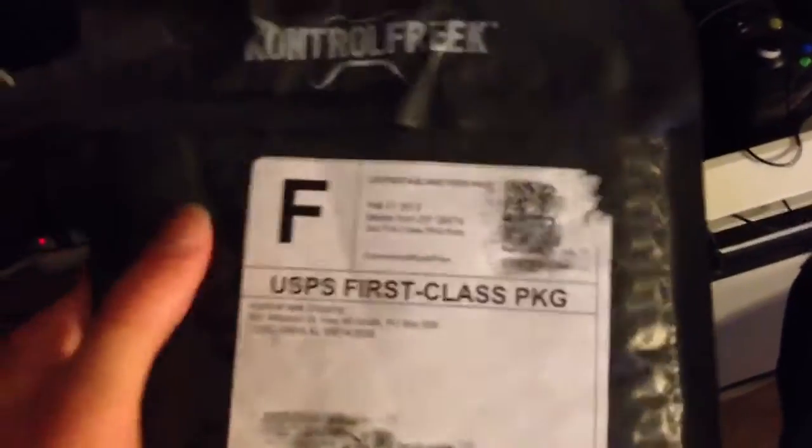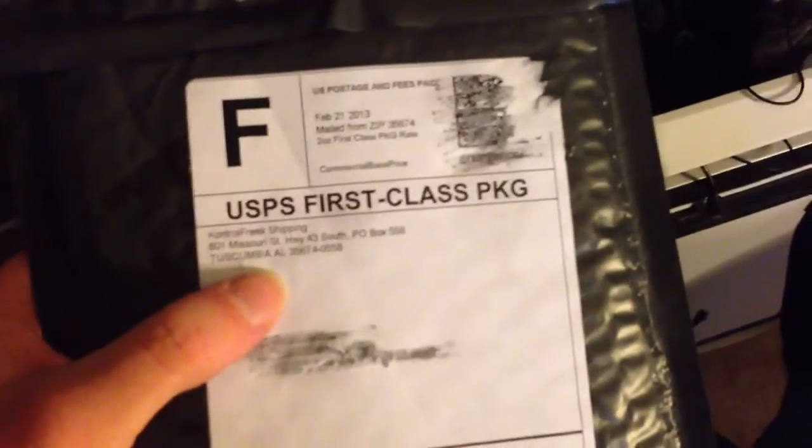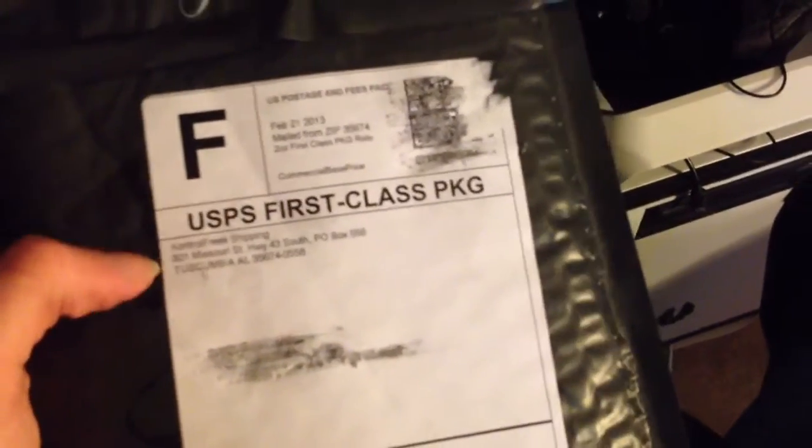Hello YouTube. Pokemon Designer here on behalf of Game Designer with my Control Freak Bombshell Ultra Limited Edition Thumb Grips, if I remember correctly. They did just come in the mail, so I'm sitting here trying to unpackage them really quick.